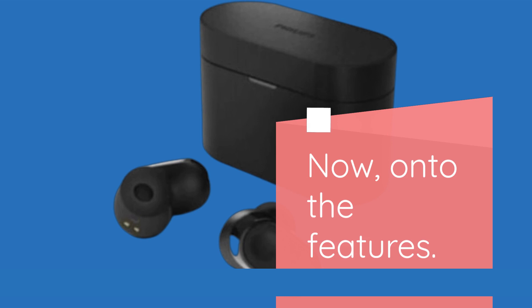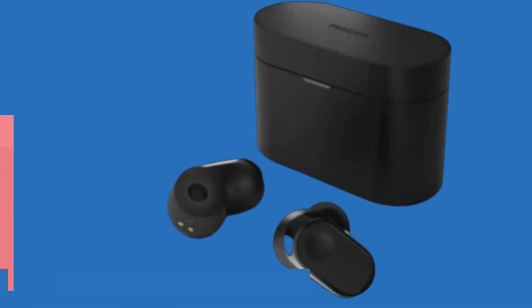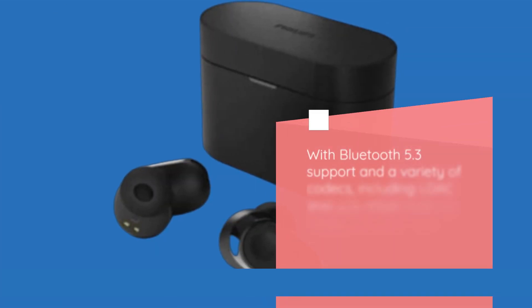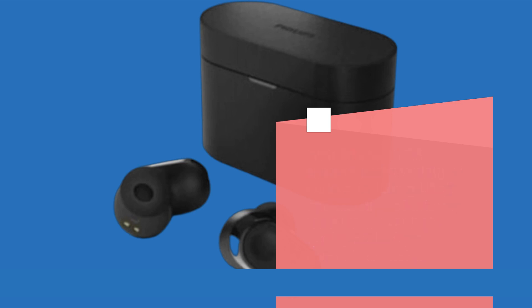Now, on to the features. The Fidelio T2 packs quite a punch in terms of tech. With Bluetooth 5.3 support and a variety of codecs, including LDAC and LC3, these buds are ready to deliver high-quality audio from compatible devices.